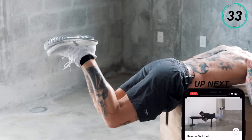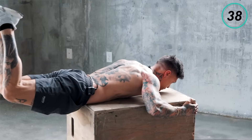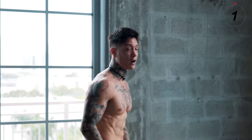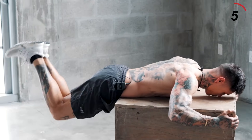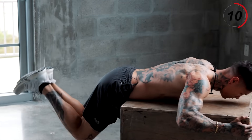Five, four, three, two, last one. There we have the tuck reverse leg raise — you should definitely be feeling that in your lower back. This is a super effective exercise. This can be done on the side of a couch, chair, or a table — anything that you can lay and hold onto.